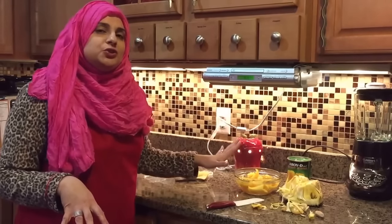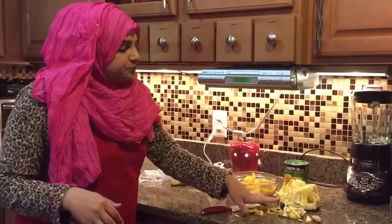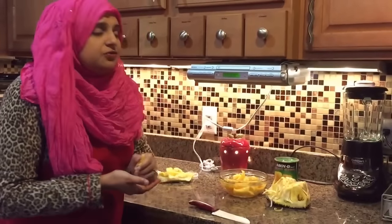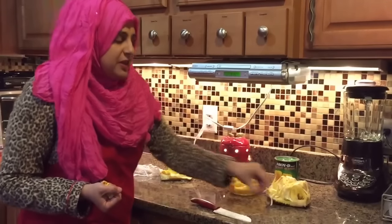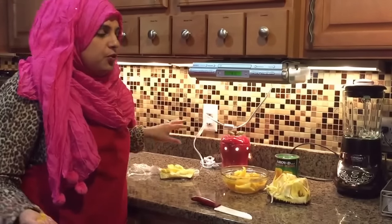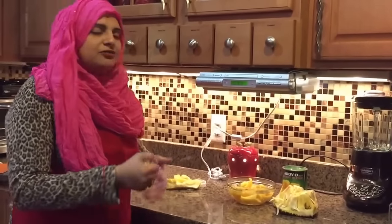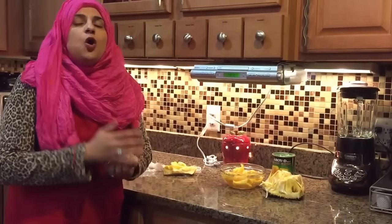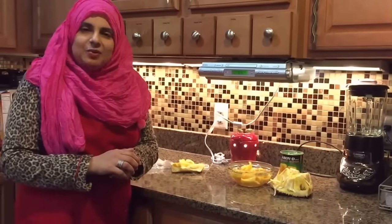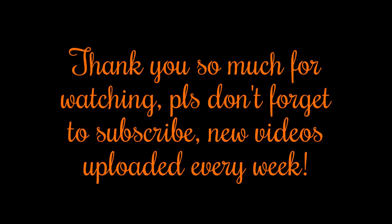I just wanted to introduce you to a fruit that I have grown up with. Hopefully you guys can give this fruit a try. Please comment in the comment section on whether you've ever had jackfruit before or if it's your first time, and how you like your jackfruit. Thank you for joining me on this episode of Rehana's Cuisines — hope you can join me here next time. See you then, friends.